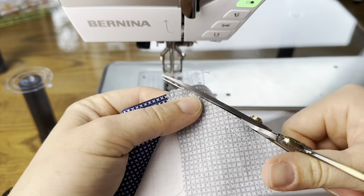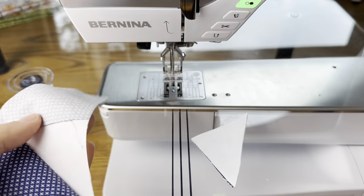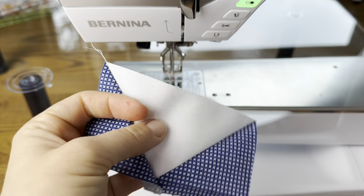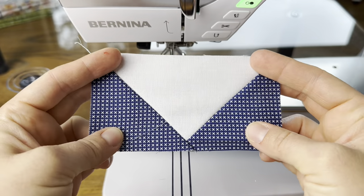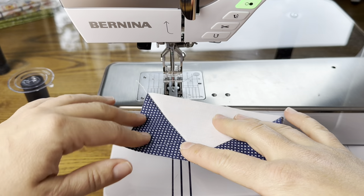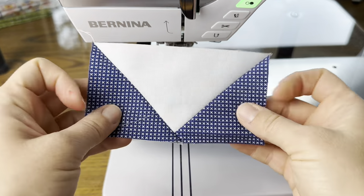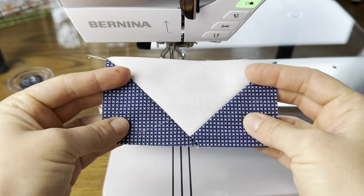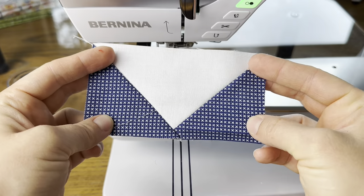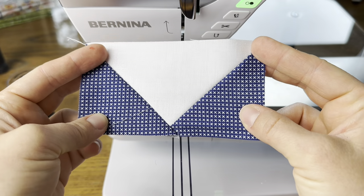I do not press my flying geese — I don't press much of any part of my block while I'm making it. I like to do it at the end, but you certainly could press at either step. You could press when you get one side done, then come back and press after the other side. Really, whatever way you want is just fine — as long as you're getting good results, that's all that matters.